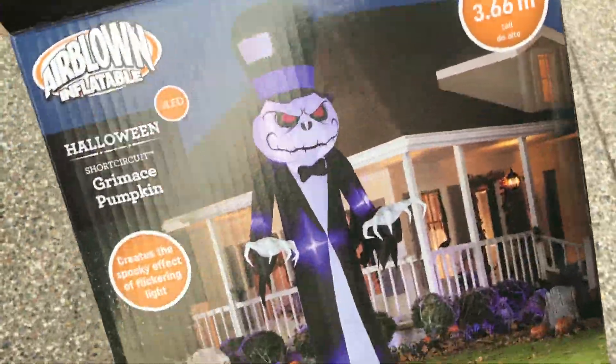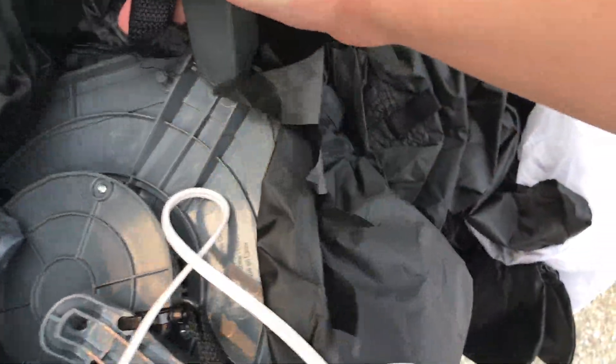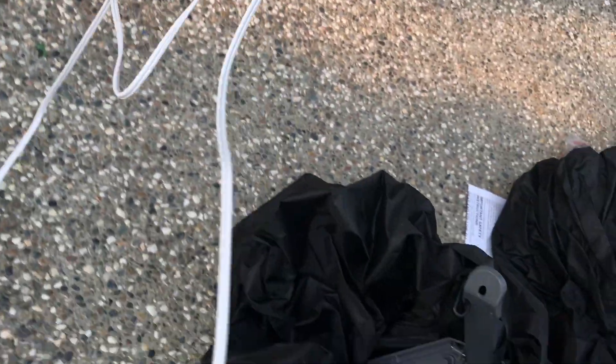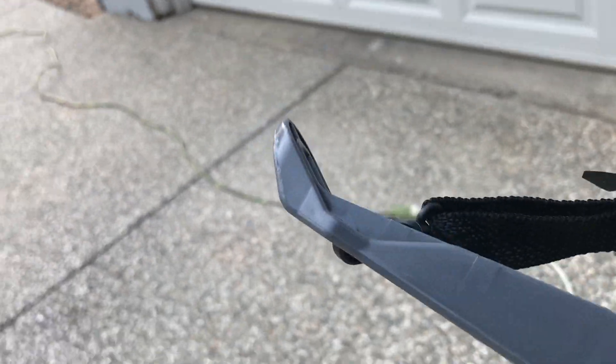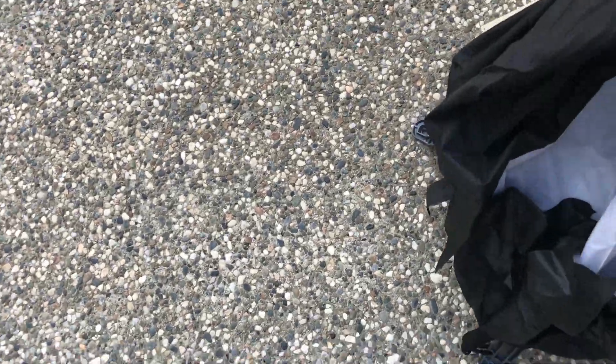This looks like it has the same box as last year's inflatables. What fan does it have? I think it has a regular fan — no tornado fan. I don't know why they got rid of tornado fans for the most part. A lot of inflatables last year and the year before had tornado fans, but the regular base fans are a little bit nicer on power usage and energy bills.